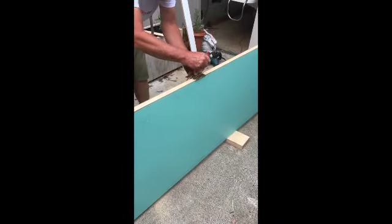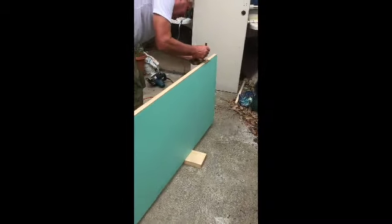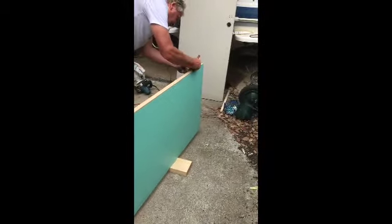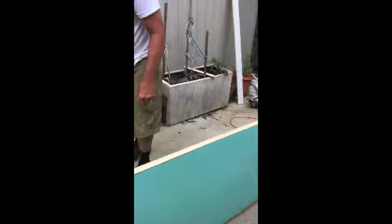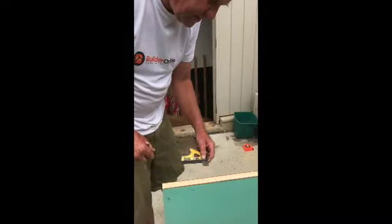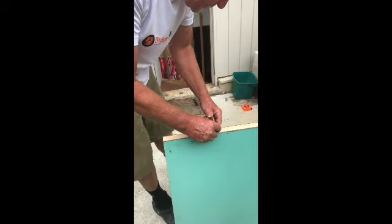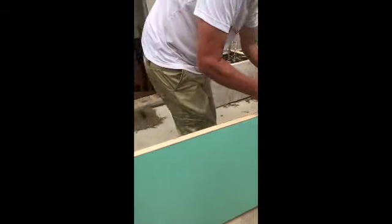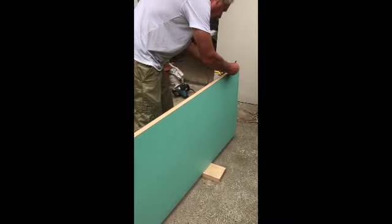Make sure that you're on the right side of the cross that you put on earlier, as we don't want to chisel out the hinge on the wrong side. After you've marked each hinge, using a square set from the old door, mark a line — this is where you'll cut out for the hinge.